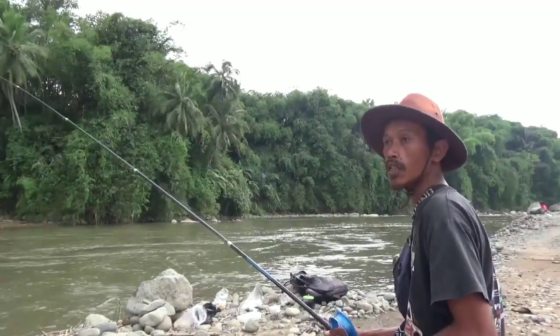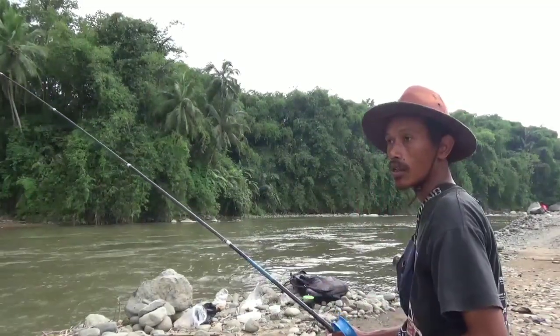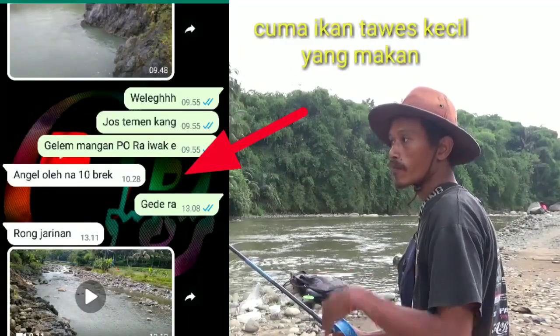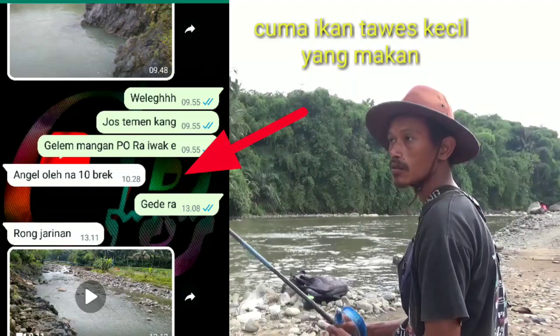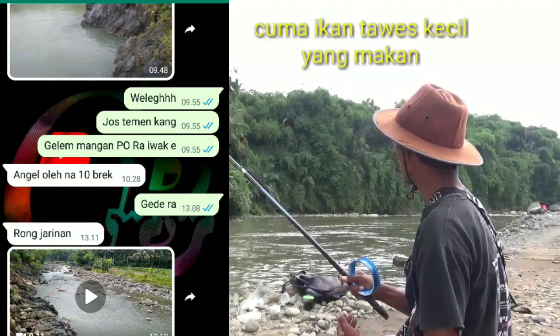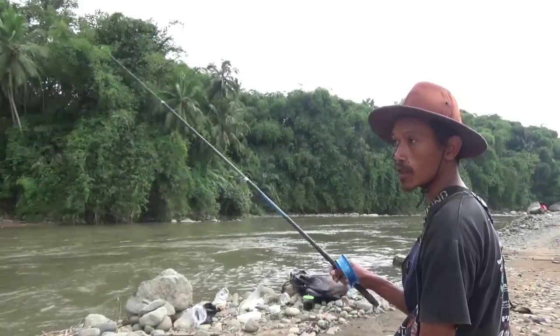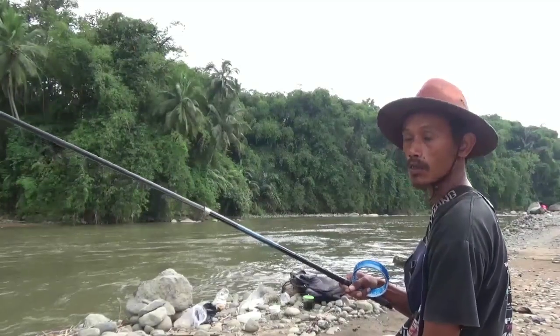Kondisinya rame Mas Bro, banyak yang mancing. Yang seberang ada, di atas ada, di bawah ada yang mancing juga, tapi pada nggak dapat. Kabar dari temen di daerah Wanusopo sana lebih susah juga mancingnya. Ikannya lagi susah makan, saya nggak dapat strike, saya tutup sampai sini. Terima kasih banyak, Assalamualaikum warahmatullahi wabarakatuh.